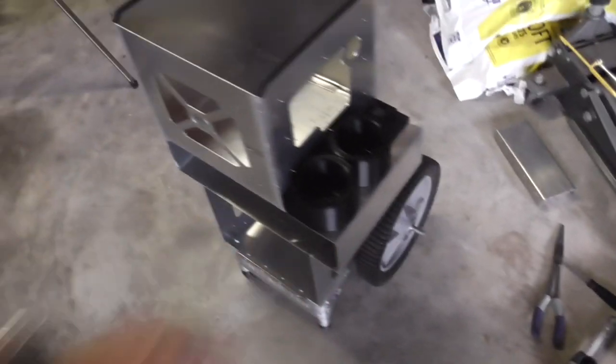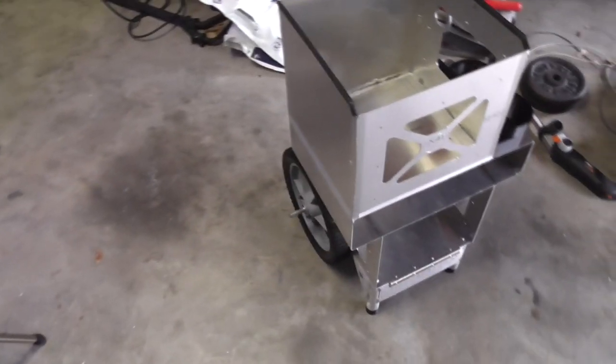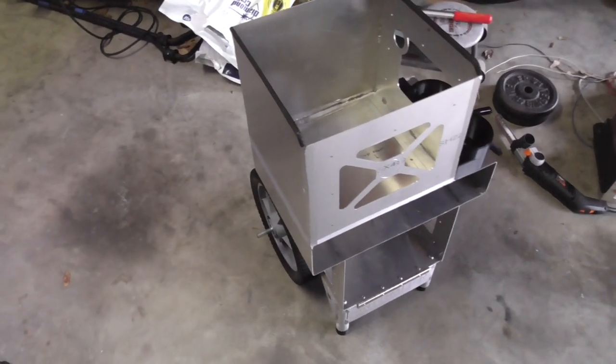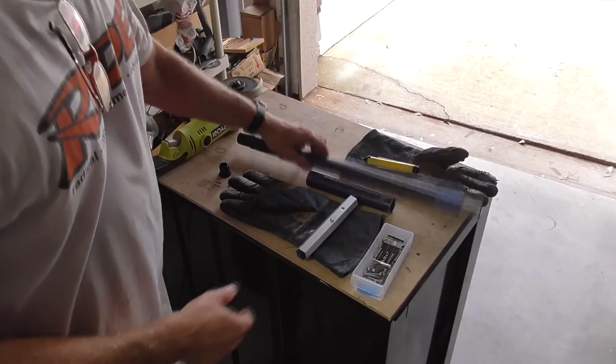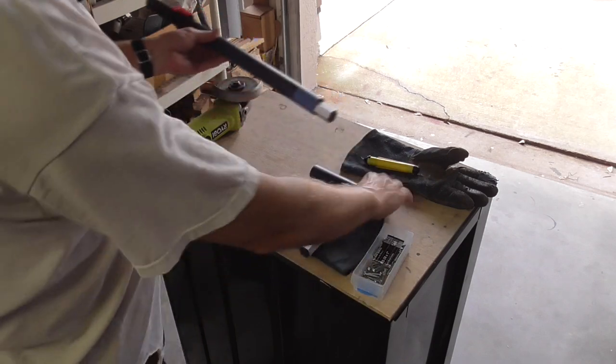All the metal weighs about eight pounds and these wheels together weigh 7.2 pounds, so those are really heavy wheels — almost half the weight of the whole cart so far. I still have the lid to go and a few other things, but yeah it's coming out nice.